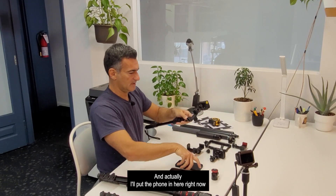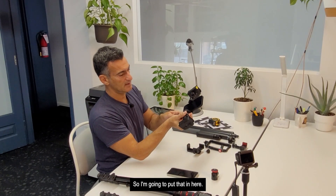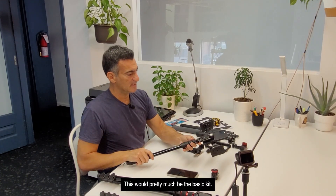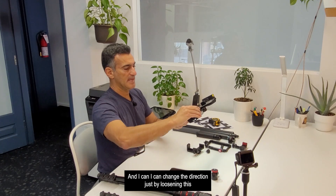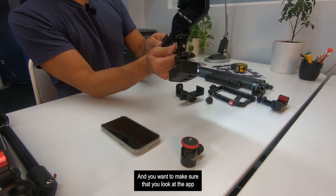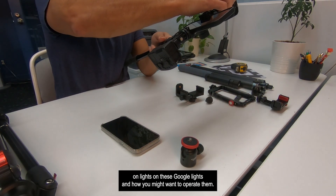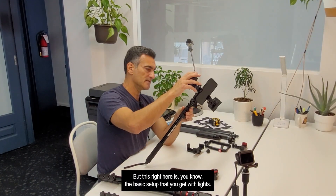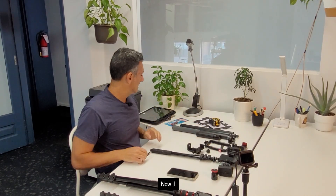Let me assemble the basic kit so you can see it. I'm putting the offset adapter on one Fox Fury light, tightening it up, then doing the same for the second light. With the phone mounted in the adapter on the selfie stick and both lights attached, this is pretty much the basic kit. I can turn the lights on — they're on the low setting — and adjust their direction using the swivels. I'll do a separate video specifically on operating these lights.